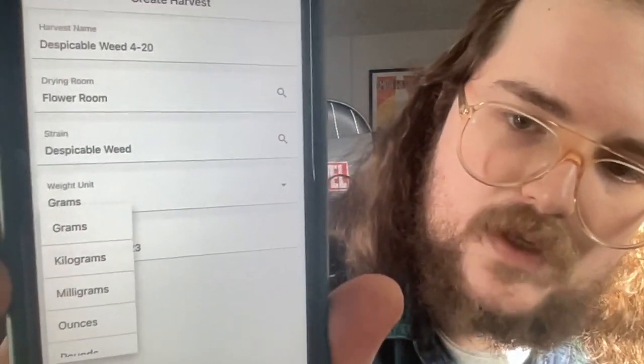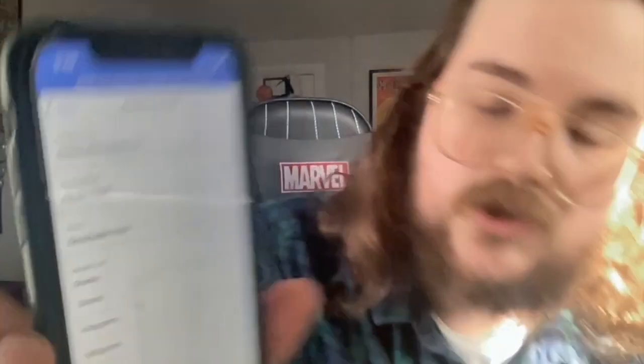Now go to Create Harvest. Give it a name — I'm calling mine 'Despicable Weed 4-20.' Set the location to your flower room, the strain to Despicable Weed. For weight unit, I'm going with grams because that's what my scale is set to. Make sure the weight unit in the app matches what your scale is set to — if you're on pounds or ounces, change it here accordingly.